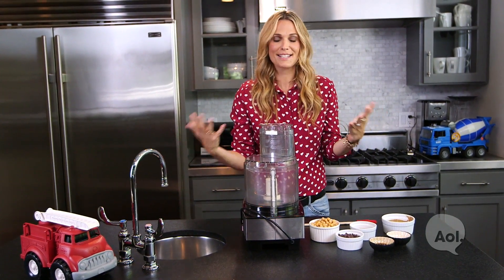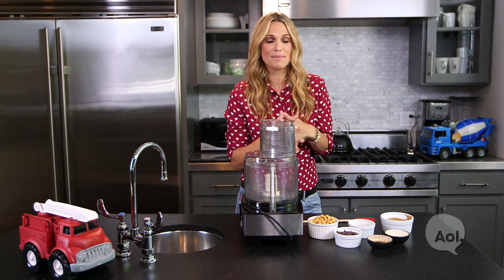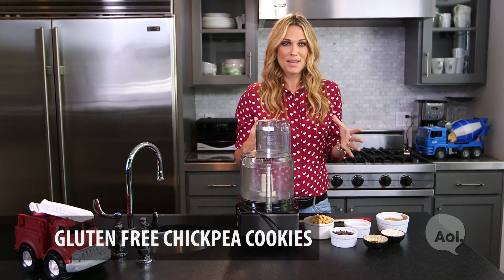Be prepared with healthy snacks. I love cooking, I love baking. One of my favorites, which I'm going to show you today, is my gluten-free chickpea cookies.